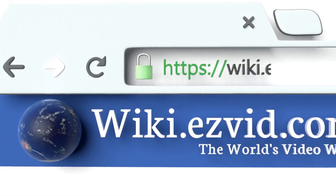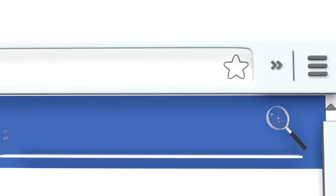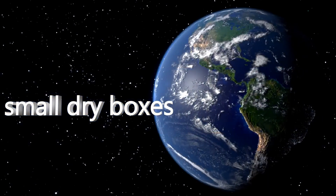To see all of our choices, go to wiki.easyvid.com and search for small dry boxes, or click beneath this video.